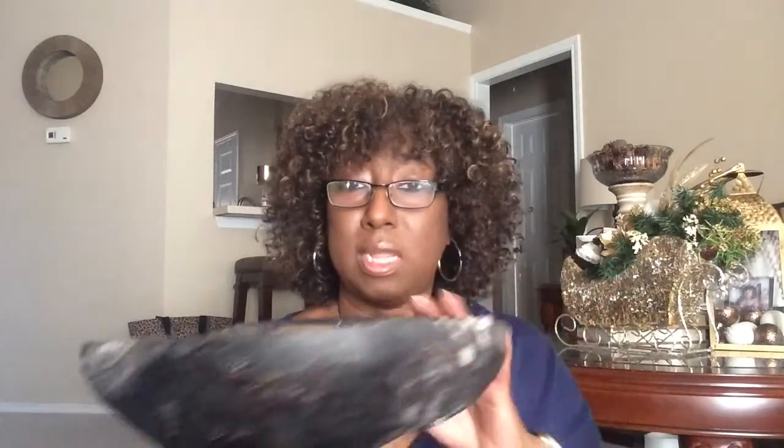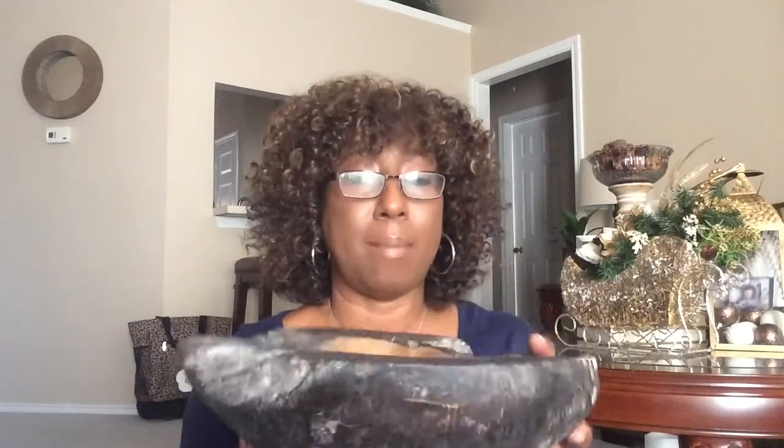I just went absolutely crazy when I saw this thing and I can't wait to put it out. I'm going to put it out before I get my new furniture. I got this color because of the color scheme I'm going with — the lighter woods are going to make this black finish an absolute pop.